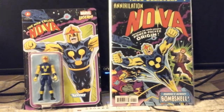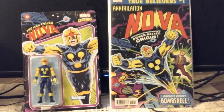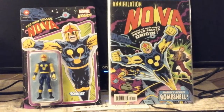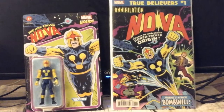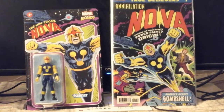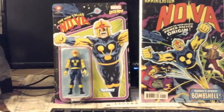Hi there, Ultimate Nova fan. So today I got in the mail the Marvel Legends Retro 3.75 inch figure, The Man Called Nova.